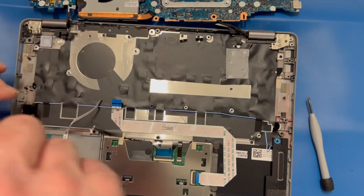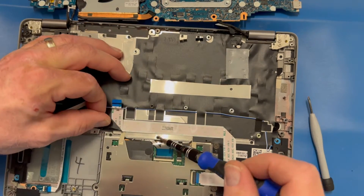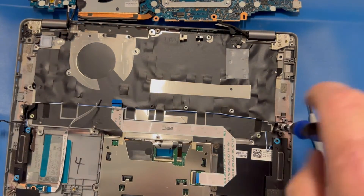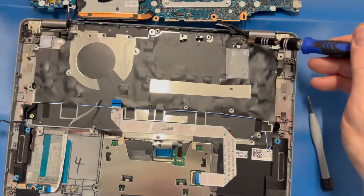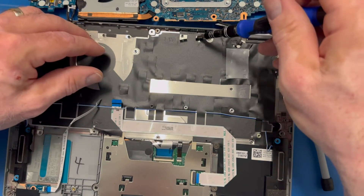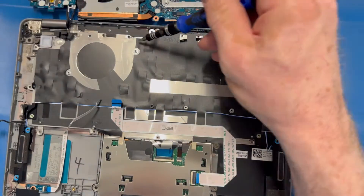Remember to manage your screws — make sure you have enough table space and that your screws are staying organized. It always helps when reassembling to know which screws go to which location. These keyboard frame screws are much smaller than your keyboard anchor screws or other screws taken out previously, so make sure you're doing good screw management on the tabletop around you.